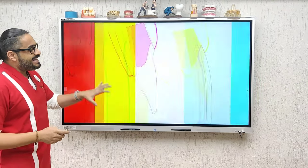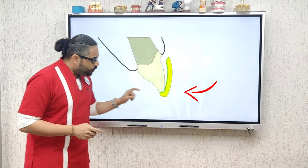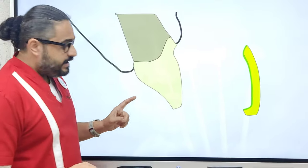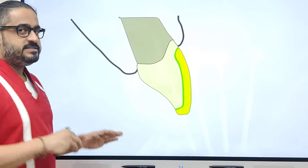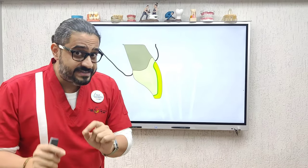Now take the prosthesis to the tooth in a very specific manner. Always adapt it on the incisal edge first and then rotate it onto the cervical. Adapt it on the incisal and then rotate the veneer onto the cervical, so all the excess comes out from the cervical margin. There is flash but there are no voids inside.